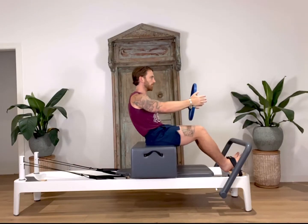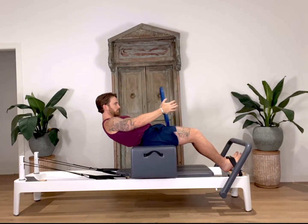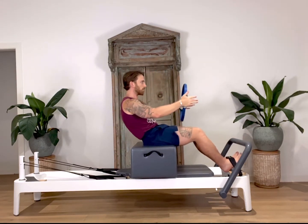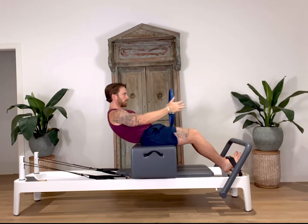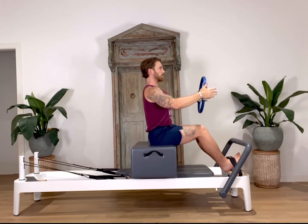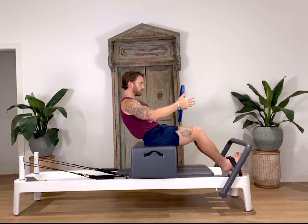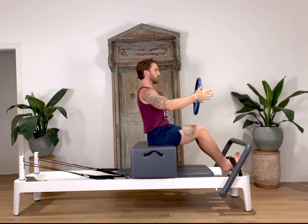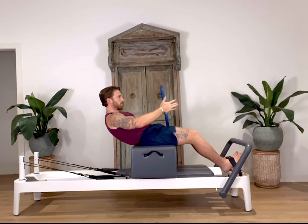To perform the first move, start by tucking your tailbone under. Keep your hips anchored onto the box as you roll down one vertebrae at a time, engaging through your abdominals and squeezing the ring. Go as low as you can before you start to feel your hip flexors engage. Then inhale and carefully roll back up to a seated position.